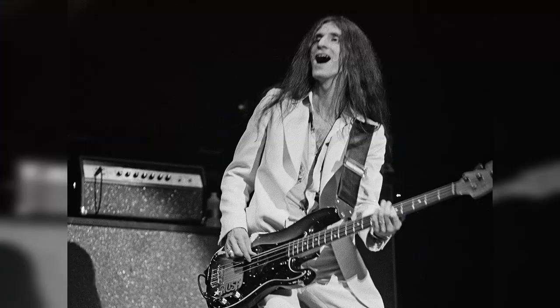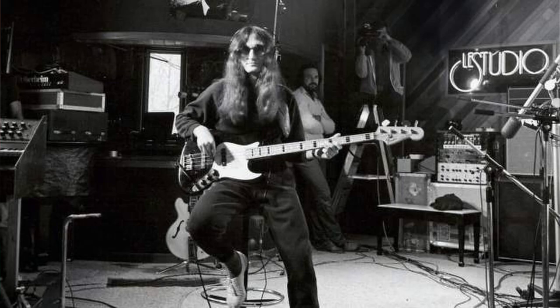Believe it or not, Geddy Lee started out like a lot of us on a P-Bass. He's not really known for playing one, but it's there all over Rush's debut album. It was later modified into an awful teardrop shape, but it did start life as a pretty standard 60s Fender Precision. For Rush's second album, Geddy Lee had switched to a Rickenbacker 4001 — I'm just imagining him in the late 60s watching Yes and going, 'oh, that's the tone.'